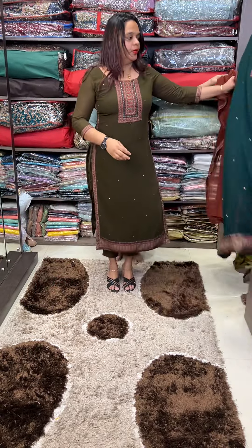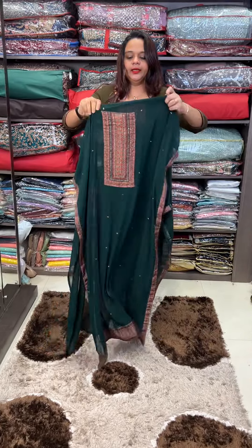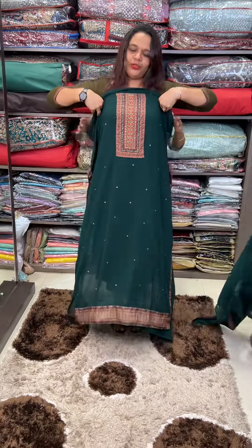Next one is bottle green. It is a rich green color with a neck patch.